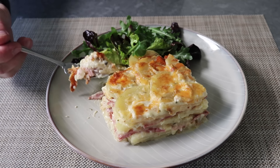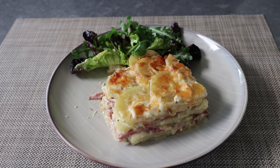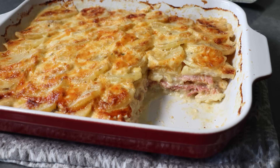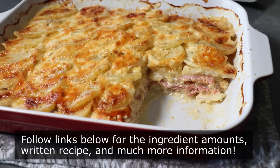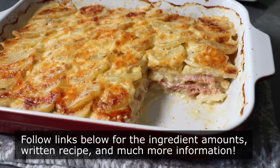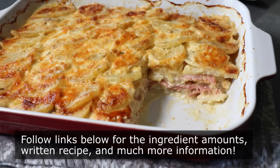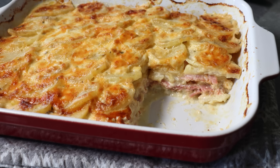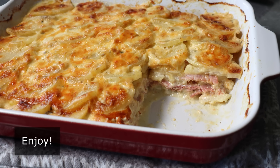But no matter what you serve this with — whether you do it to save a few dollars or as a way to use up some leftover holiday ham — I really do hope you give this a try soon. Please follow the links below for the ingredient amounts, a printable written recipe, and much more info as usual. And as always, enjoy.